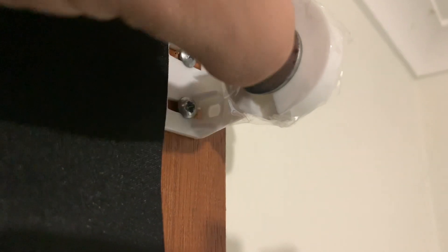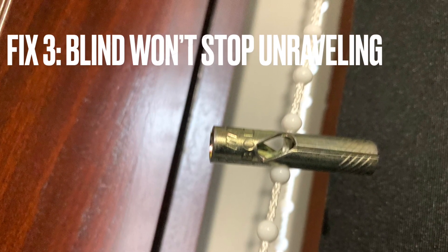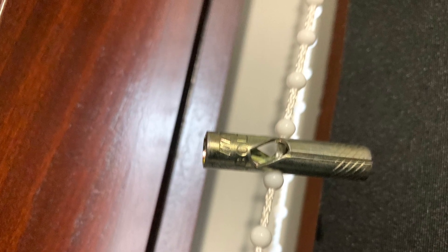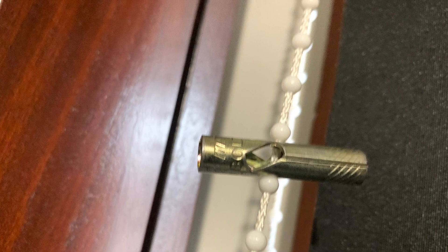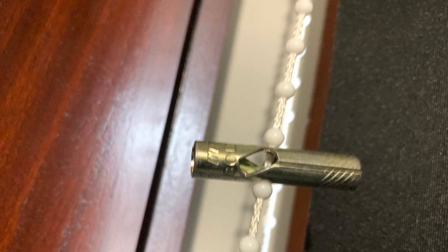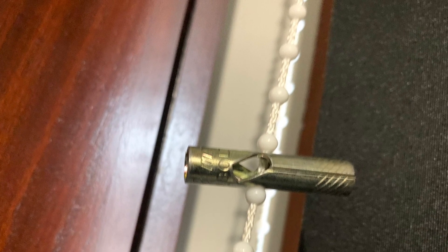And then the knob can rest in the metal. The last fix is when the blind unravels and just goes all the way to the ground. We need something to stop it — we need to put something metal, preferably in the cord, so when the cord rolls up to the top it hits the top and stops.